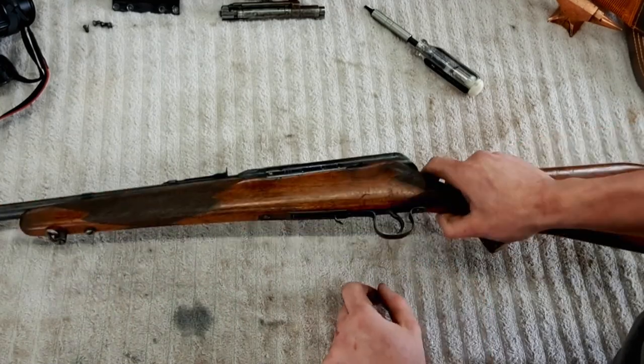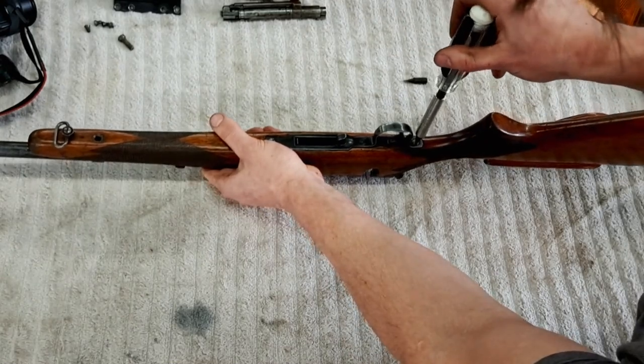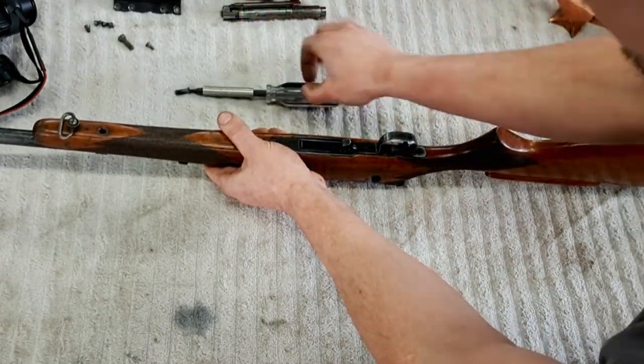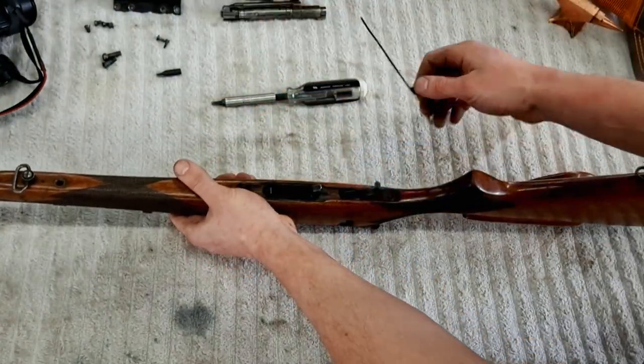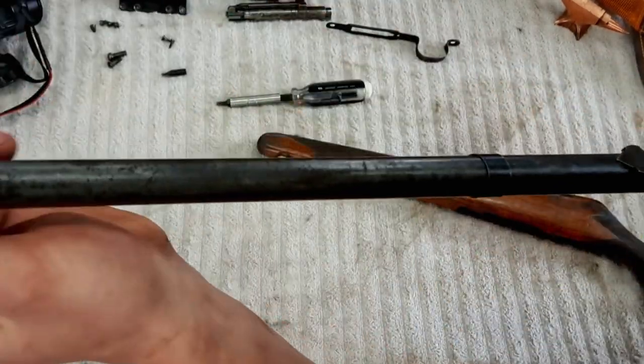We've got to get the action screws out. Anytime I'm taking action screws out, I like to hold the action into the stock. This stock already has trouble so I really don't want to put any more strain on it. We're going to re-blue this as well.